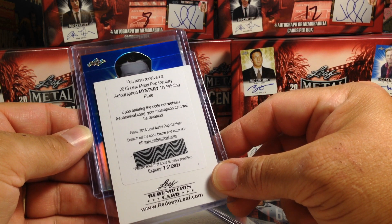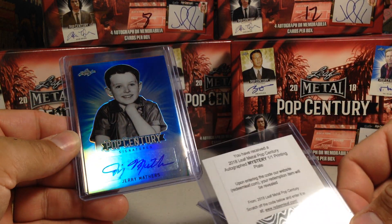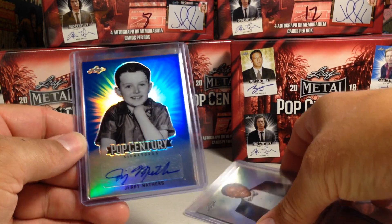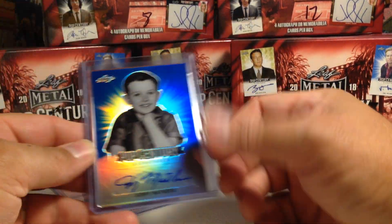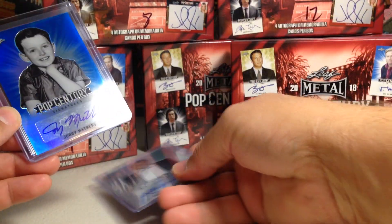Now we got a blue. Oh, it's Beaver — Jerry Mathers. That's all the way on the sticker, and we've been doing good at getting autos all the way on the sticker. That one was not numbered.